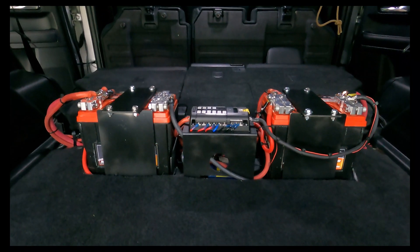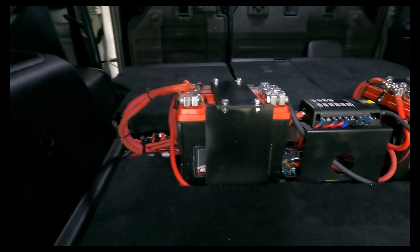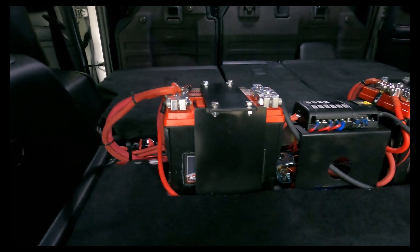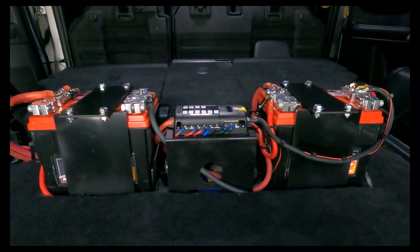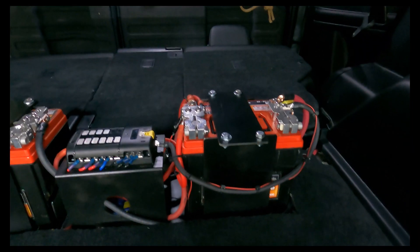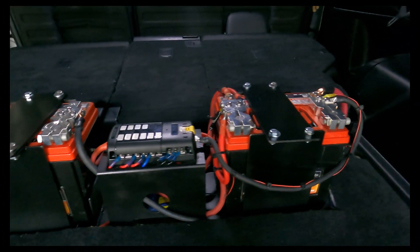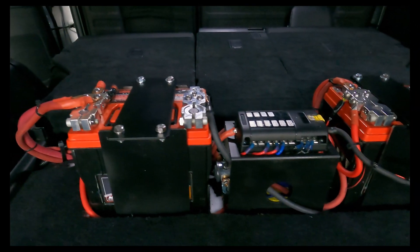This is my dual battery relocation in my 2019 4Runner. I originally was using the Genesis kit, but I have removed it, taken it apart, designed this, and had it cut.